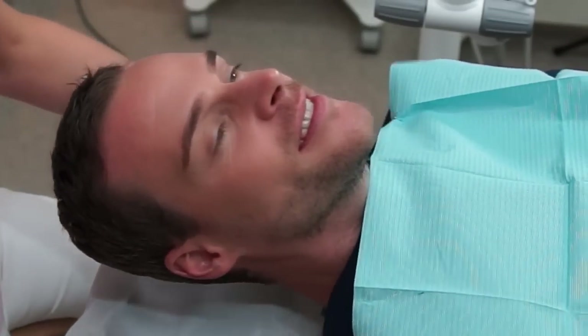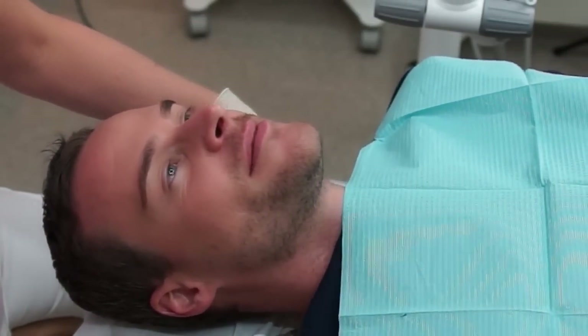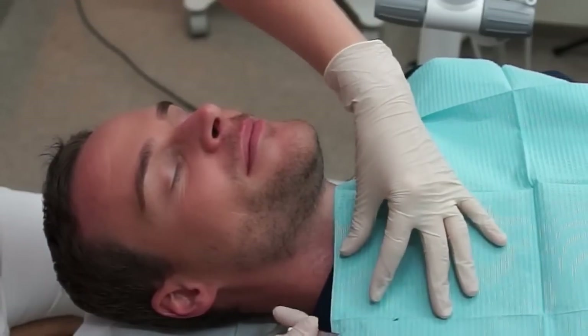We know that with age, teeth become yellower. One of the reasons is as the enamel thins out.